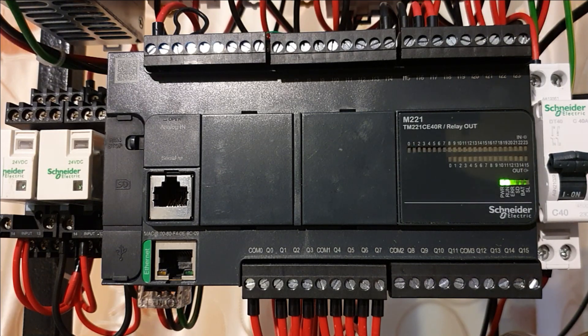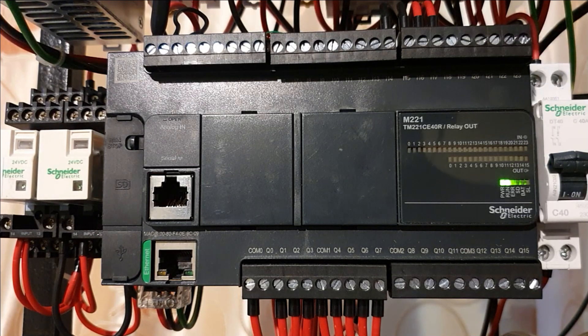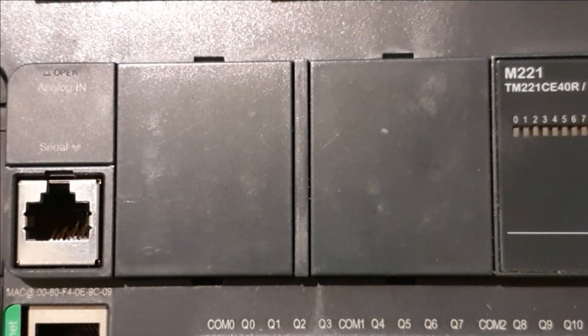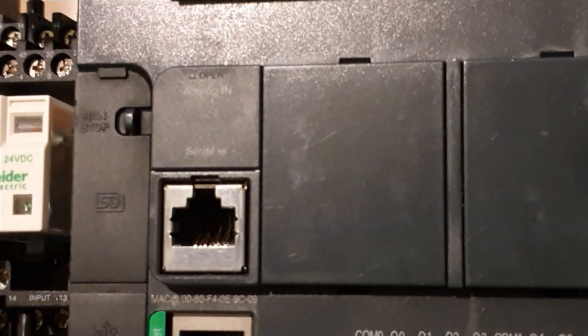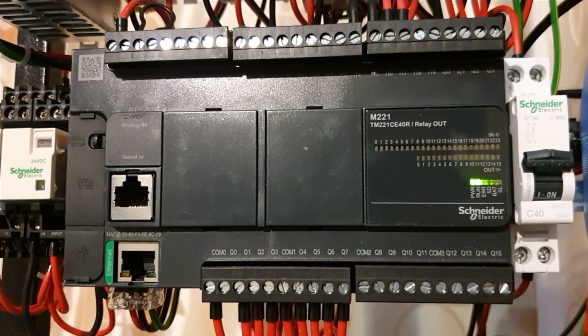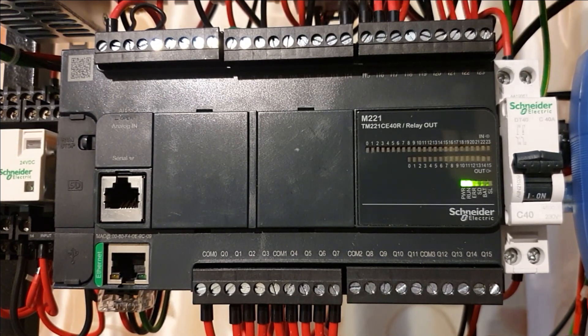Here you have the input section — as you can see, this is the command terminal and the first signal. I will try to make it bigger so you can see the command terminal and the different input signals. I will explain on paper how to make the different connections.